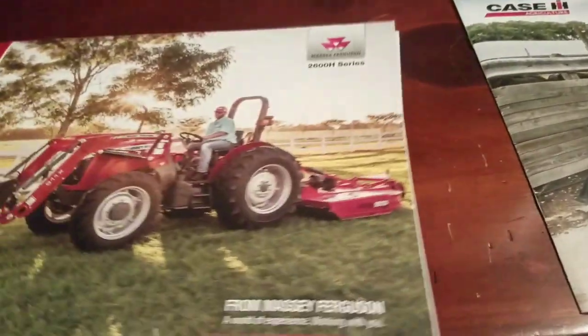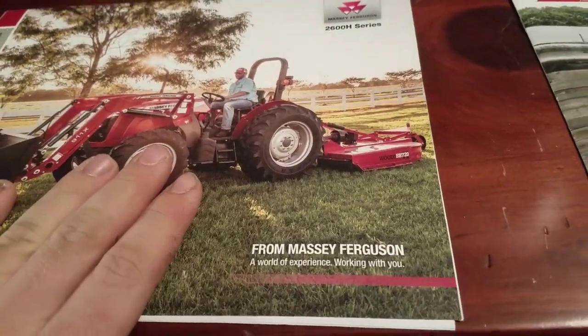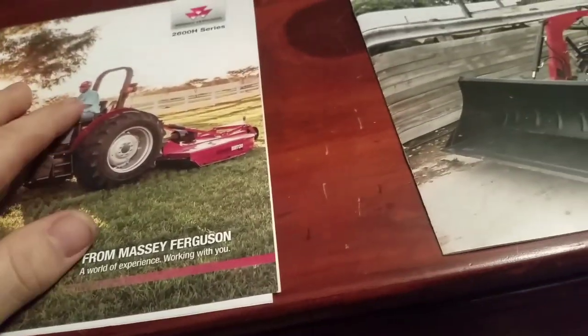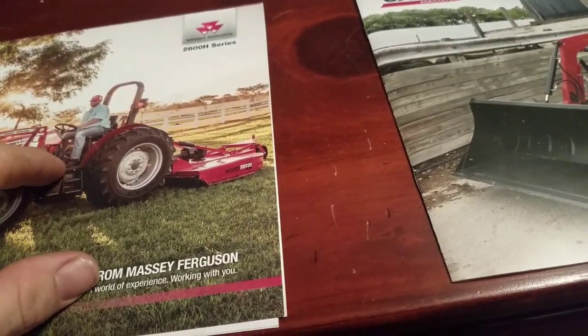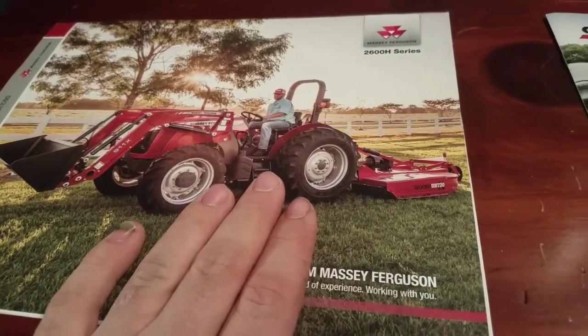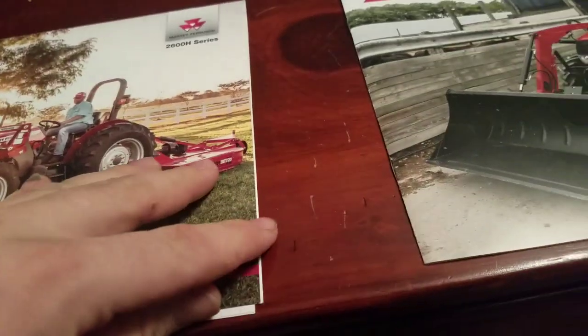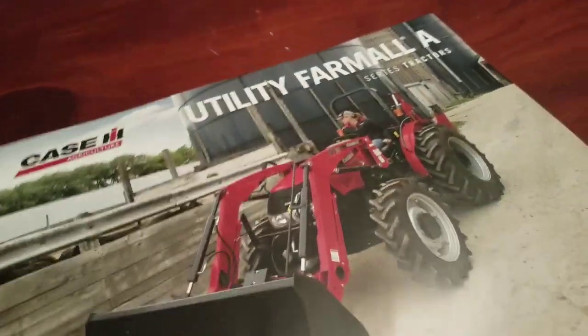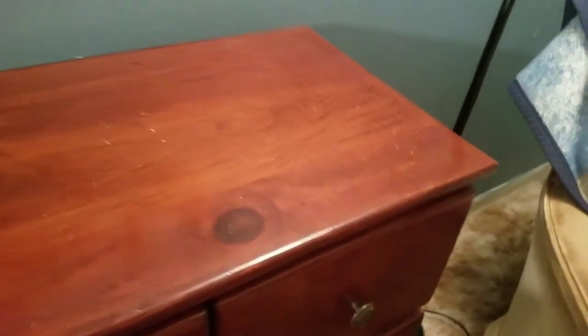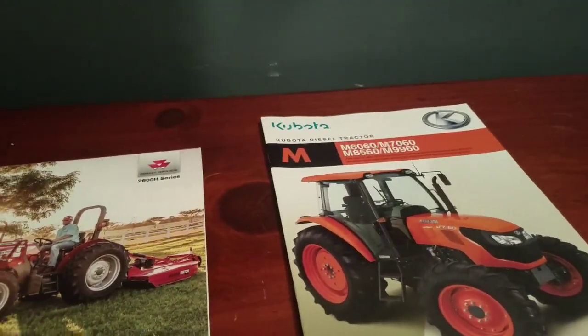The Case was close in price to the Massey Ferguson. The dealer quoted me the 2606, and for another $1,500 it would be about the price of the 2607 with third function — so you're getting more tractor with the Massey Ferguson. The Case Farmall 70A and the New Holland Workmaster 70 are both out because they're the same tractor in different colors.